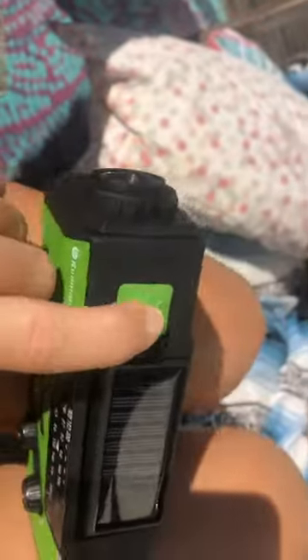This is the light for the flashlight. Flashlight. There's a little port for charging the radio on the bottom, and then on top is to charge your cell phone.